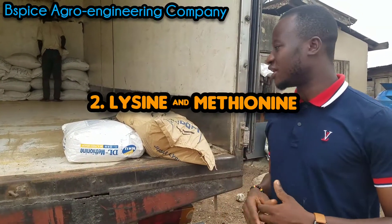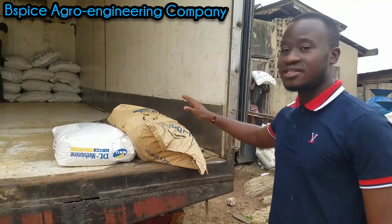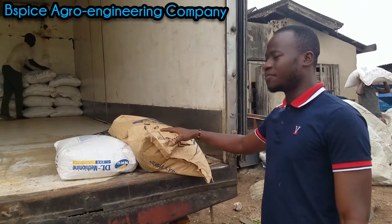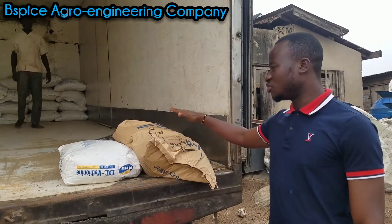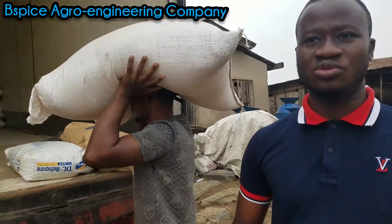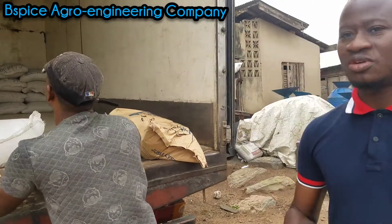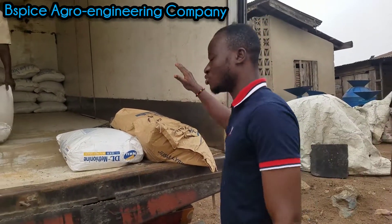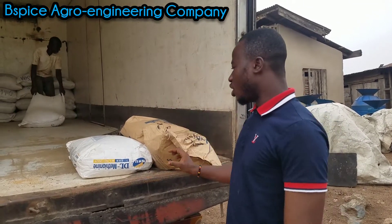Another feed additive you need to know is lysine. This is a complete bag of lysine. These are very, very important fish feed additives. You need all these additives in your feed. Lysine also helps to aid proper digestion and gives a complete amino acid profile to your feed. So lysine is very important to your feed, especially fish feed.